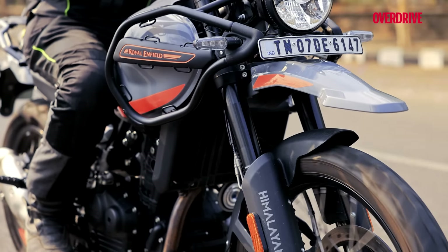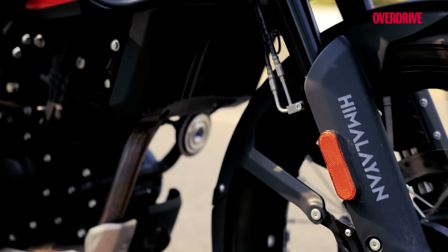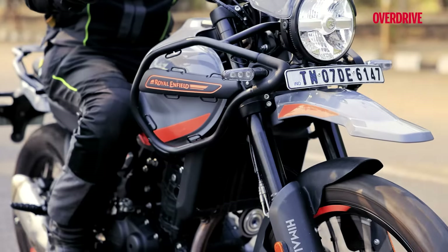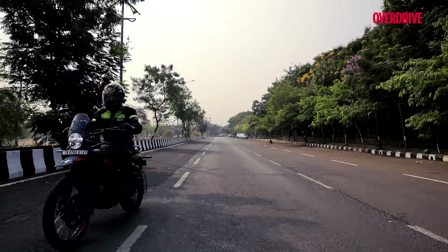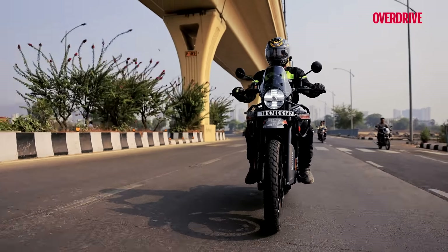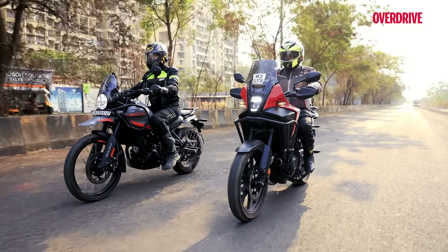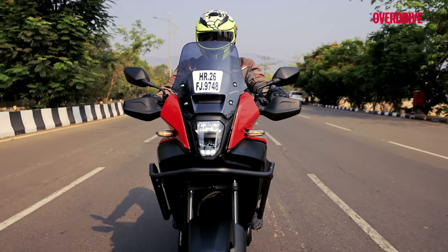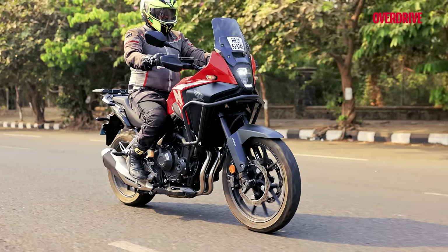This is Royal Enfield's first liquid-cooled motor, and there is one particular issue you will come across with this bike — the engine heats up quite quickly in the city, especially when you're stuck in traffic, and crazy hot days don't help matters. The Himalayan is definitely a lot happier and more comfortable clocking down kilometers out on the highway. The NX500, on the other hand, won't have you frustrated in city traffic — heat management works just fine with the Honda, and the company's years of experience with liquid-cooled parallel twins really shines through.